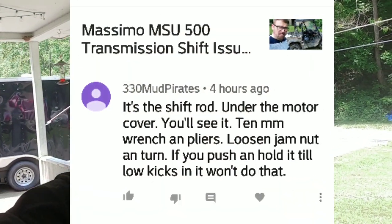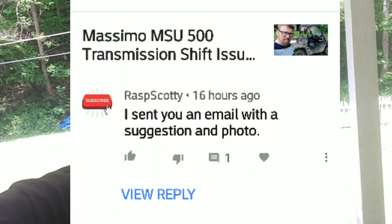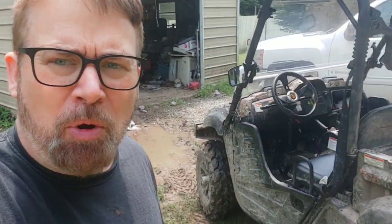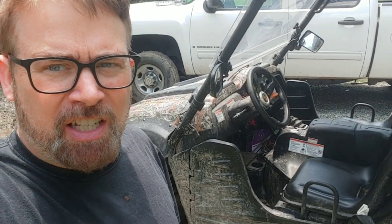I want to thank 330 Mud Pirates and Rasp Scotty for providing this fix for me. Both of them stepped up and helped me out and showed me exactly what I needed to do. Thank you, guys — really appreciate it. I hope this helps you guys too. If you're having a similar problem, it should work on the Rhino and most side-by-sides that have that type of shifter.